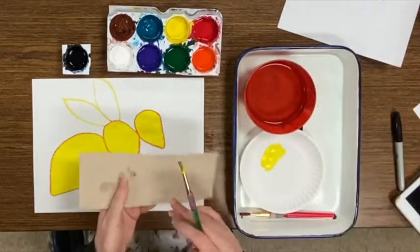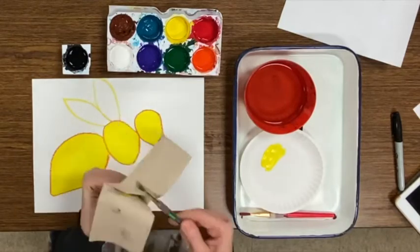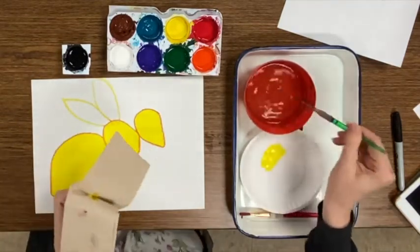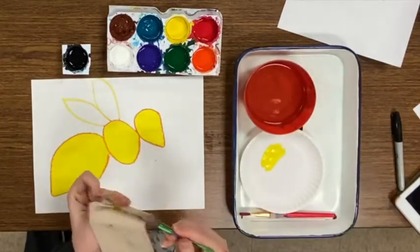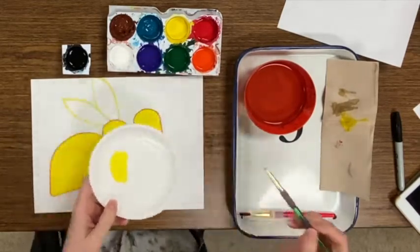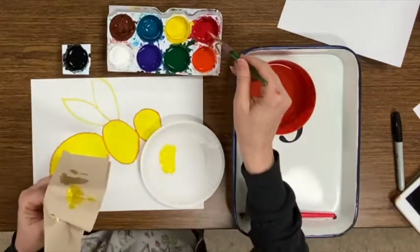Cleaning your brush is the most important part of using tempera paint. You wipe off the extra paint first on your paper towel, then rinse it in your water, and then dry it on your paper towel again. Then you're ready for a new color.